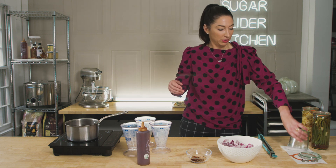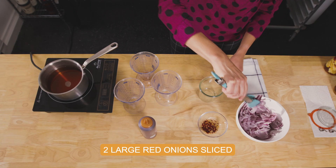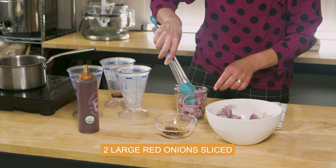Now that this is nice and hot, we are going to put our onions in our super clean jar — fill the jar almost to the top.